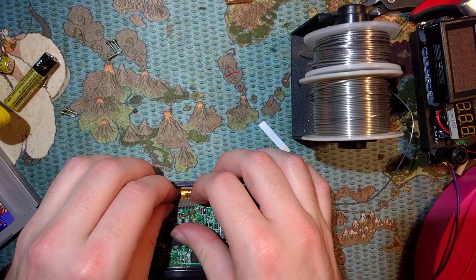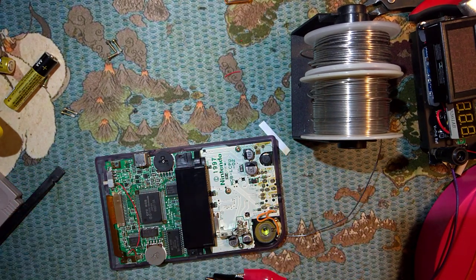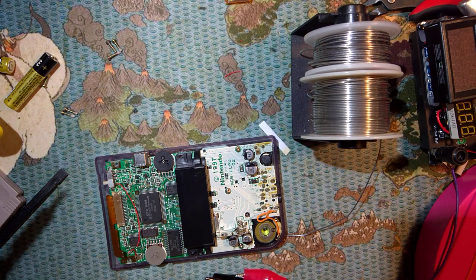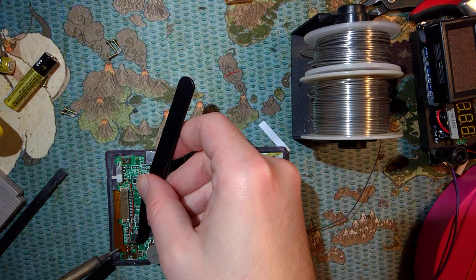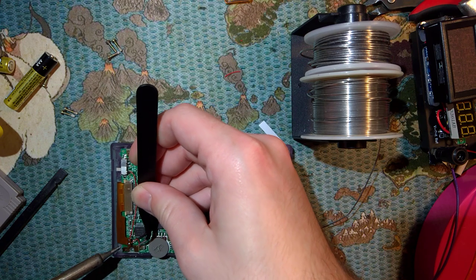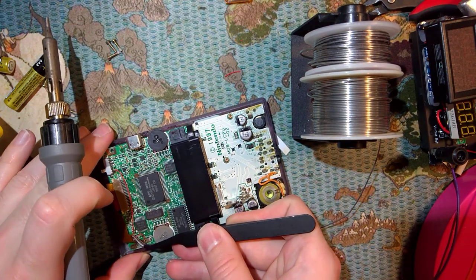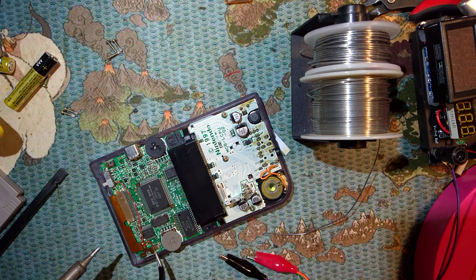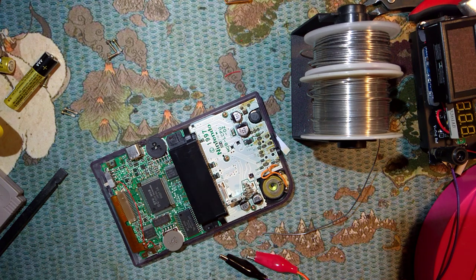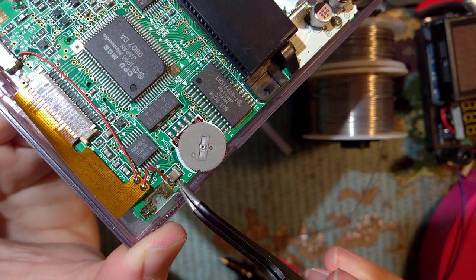I do want to know what the contrast wheel does - I'm assuming nothing. We'll find out shortly. Also, I did test it with the multimeter - this big copper pad next to this capacitor right here, they're the same thing. So you can solder to this big copper pad instead of to the capacitor if you want, if it's easier. Or just put a big old blob.